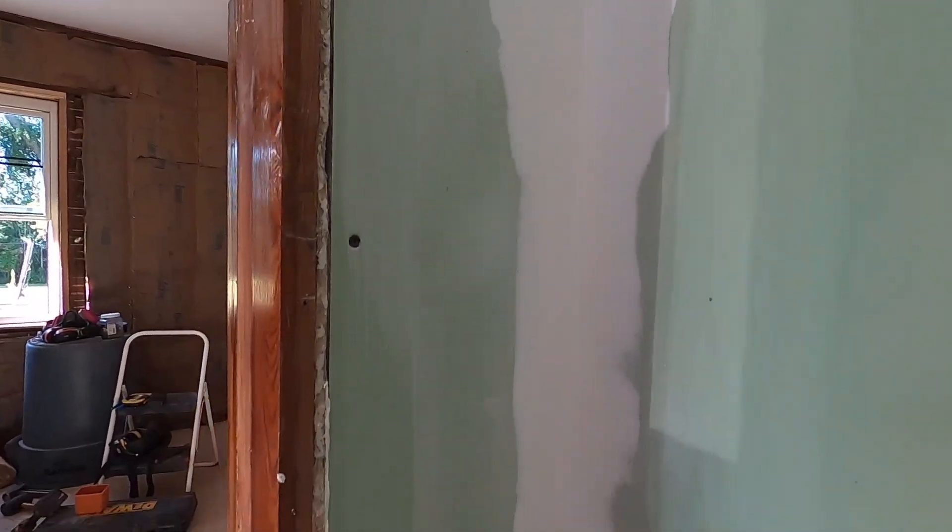I wasn't about to film all the mud stuff — it's just the same thing over and over again. We'll show you bits and pieces as I'm getting it done. I came in this morning and quickly wiped the walls down with a wet sponge, got most of the chunks knocked off, and I'm going to begin putting on the second coat. Man, that's tough back in there — that spot is about sixteen inches wide and it's hard to get to.